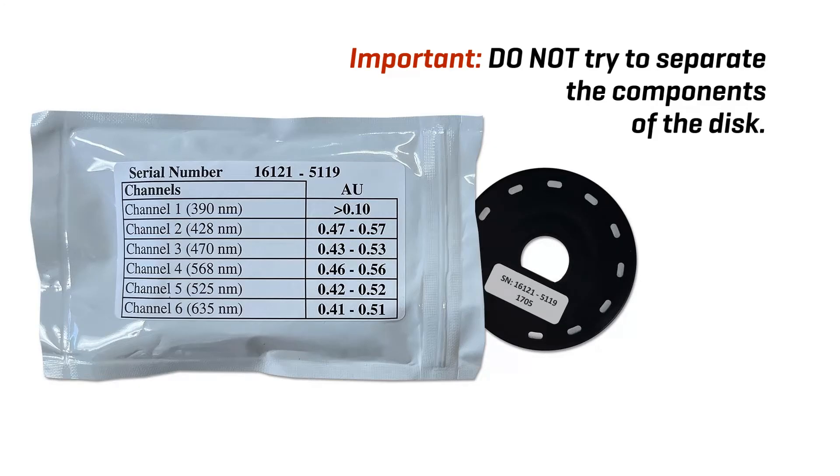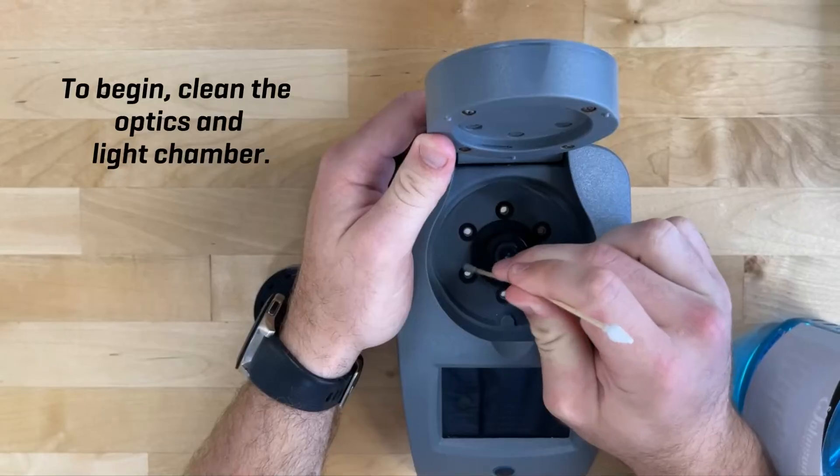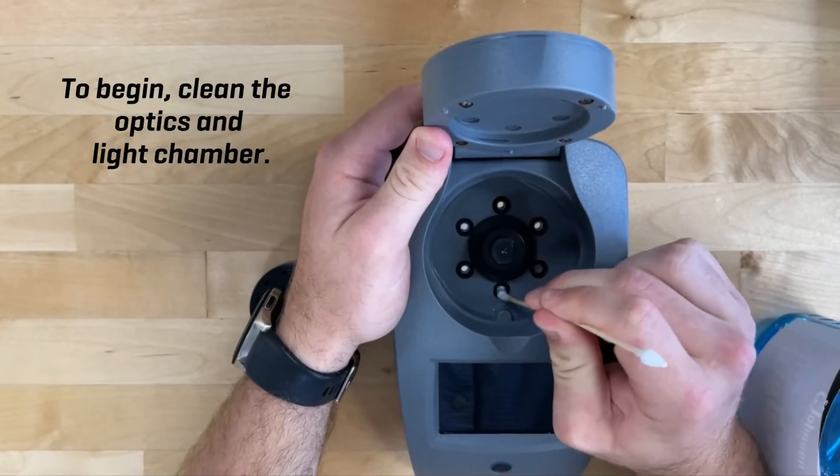Do not try to separate the components of the disk. To begin, clean the optics and light chamber.